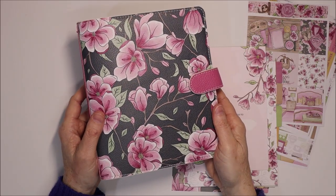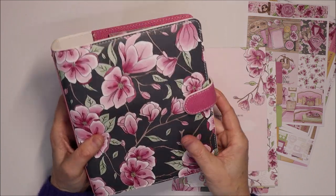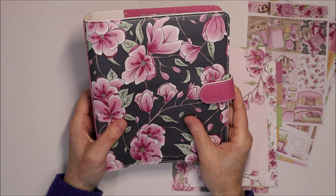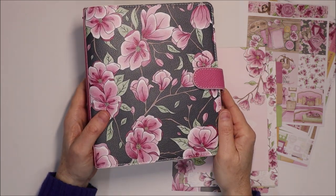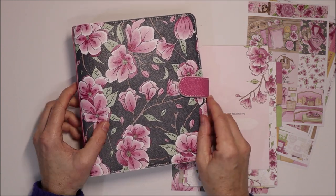Thank you so much for joining me in this reveal of this gorgeous Note to Self Melody Planner by Planners Anonymous. I just love this queen of planners — this melody can be used as rings, strings, disc, coil, or book. It is just amazing. I hope you've enjoyed the reveal and I look forward to seeing you in my next video. Bye!